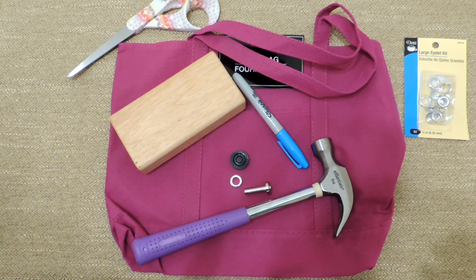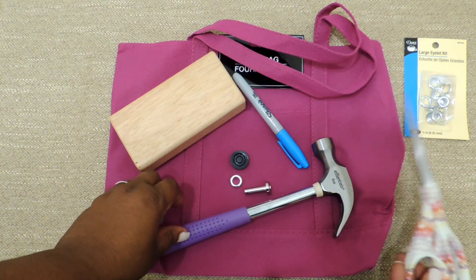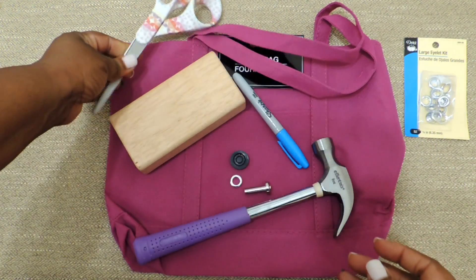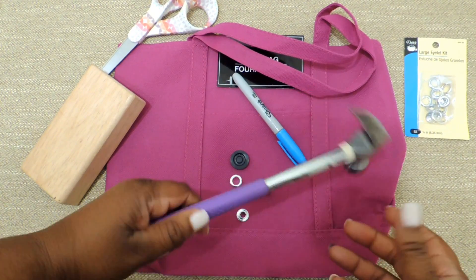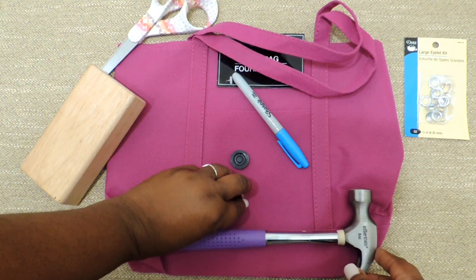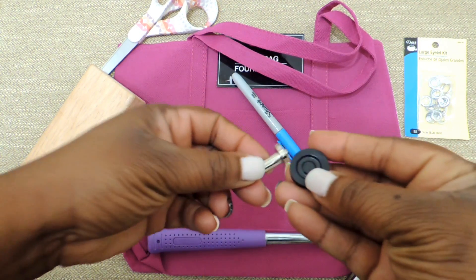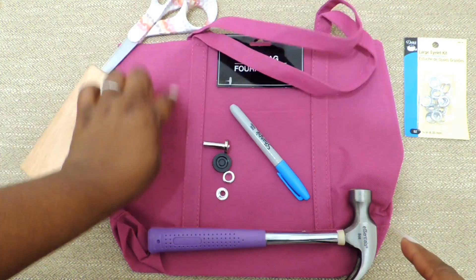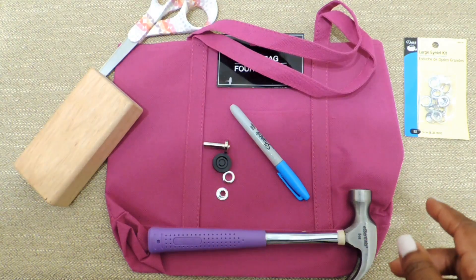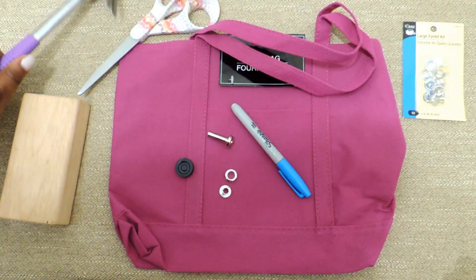Hey y'all, so today I'm going to show you quickly how to make a yarn bag — a bag for your yarn. I showed you this in one of my other videos on tips on how to keep your yarn from moving all around. Here's what we're going to need to make this project: a few supplies — some scissors, a little wooden block, a hammer, an eyelet kit that I purchased from Joann's Fabric, a Sharpie, and of course a bag to work with.